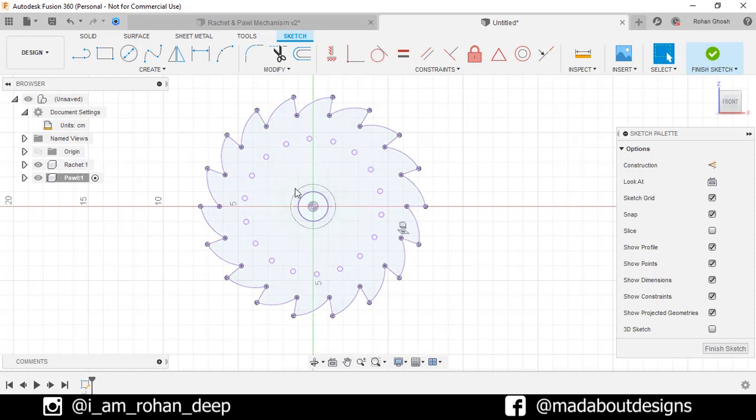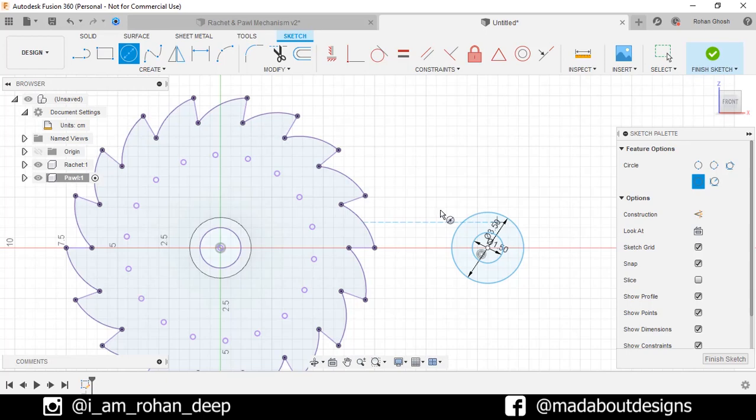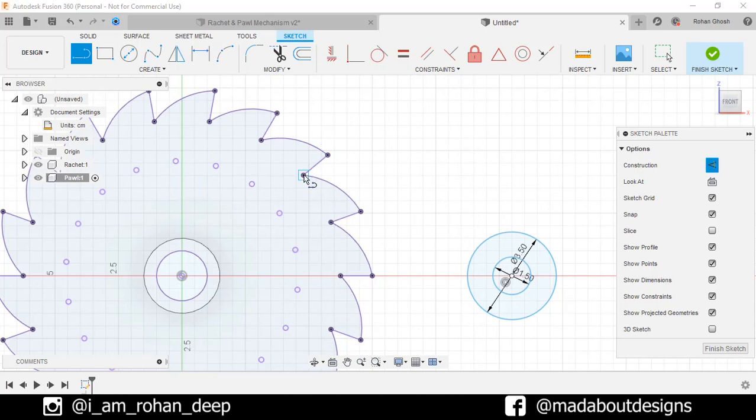Now go to Center Diameter Circle and draw a circle horizontally aligned with the origin, giving it a diameter of 1.5 cm. Draw another circle from the same center of diameter 3.5 cm. Now go to the straight line command and turn on the construction feature. Draw a horizontal line from this point, give it any length, but the angle should be 0 degrees. Click OK.